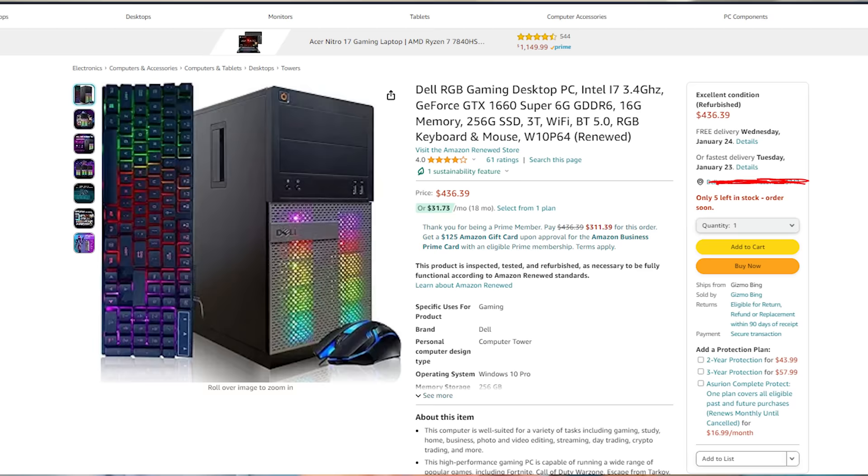The next product on the list is the actual PC. The PC I bought is the Dell RGB Gaming PC. This PC was $436.39. It has an Intel i7 and a GTX 1660 Super 6GB. So we're going to test this out and see if it's actually good for gaming. For $436, I'm not expecting much, but we're going to try it out.